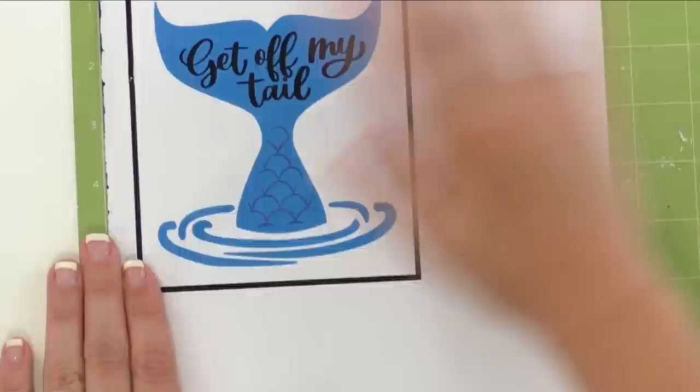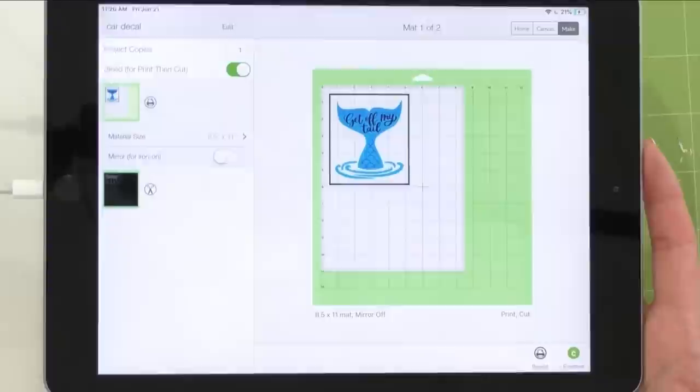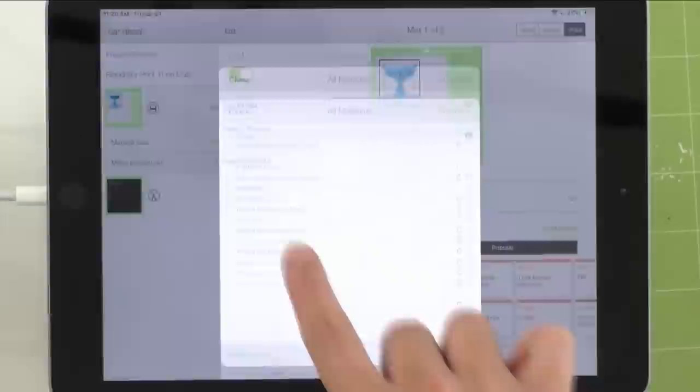Now we're going to put it into our machine and let it cut. Make sure before you do that you go to Continue, select your machine first and foremost, and make sure you select the printable vinyl setting. Unless your blade is very old, you will not need to add more pressure — just leave it on regular pressure. Go to Browse All Materials, search 'printable,' and you should be able to see printable vinyl right there.